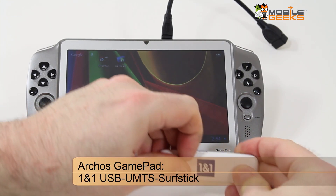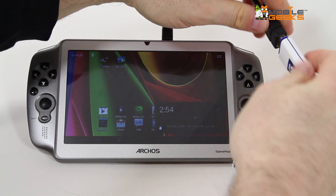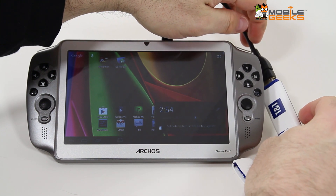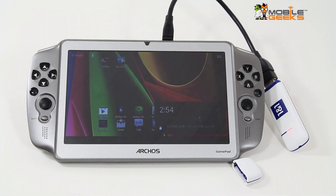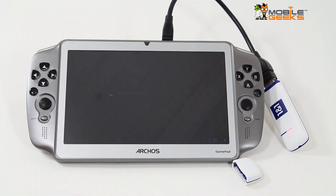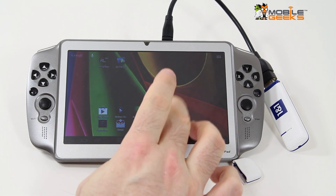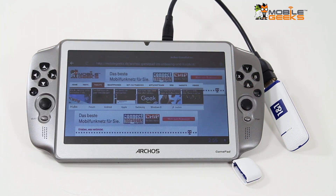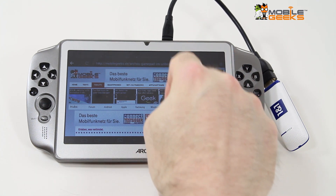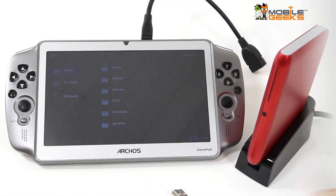Now it's getting a little bit tricky. What about a 4G or 3G stick? This one is from One and One, running on the network of the Javan provider, and as you can see it's recognizing it. It's asking for our PIN code. So we should be connected by now and let's see if we can finally surf the internet. Here we go again — that's mobilegeeks.de — and obviously it works pretty well.